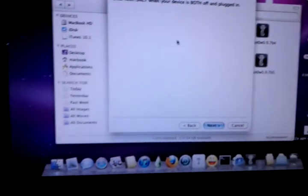You can either follow RedSn0w — there's a little tutorial on how to put it in DFU mode — or you can just do it yourself. You can do this by holding the power button for 3 seconds. After 3 seconds, don't let go, but start holding the home button as well. Then after those 10 seconds, let go of the power button.